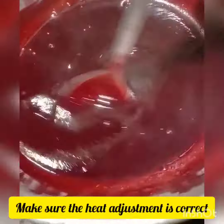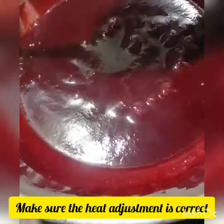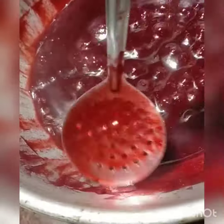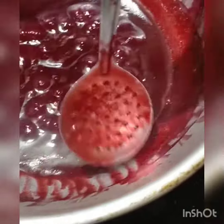The flame adjustment is correct. I have been using a low flame to cook. You have to cook and then add it to the mix.